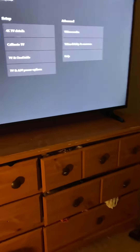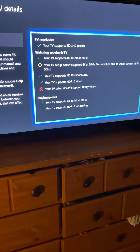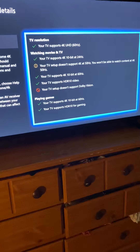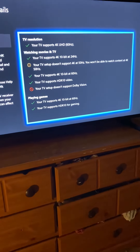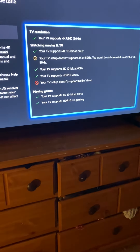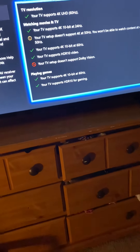So we'll back out of all this. Once you do that, go to 4K details, and now you'll see my TV doesn't support 4K at 50Hz, but it does support it at 60Hz and stuff like that. So you'll see everything is set up — my TV does everything. That is how you fix the HDR mode on these Insignia TVs and most of the Fire TVs. Thanks for watching, guys.